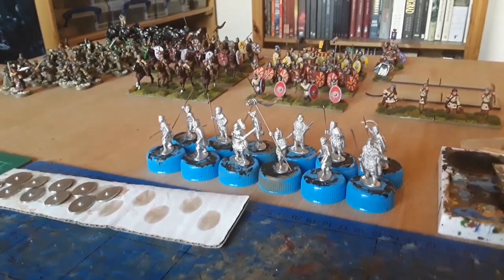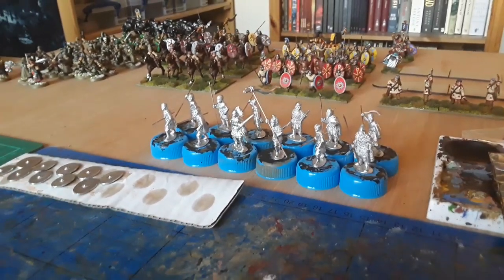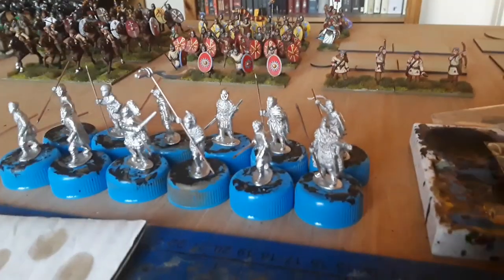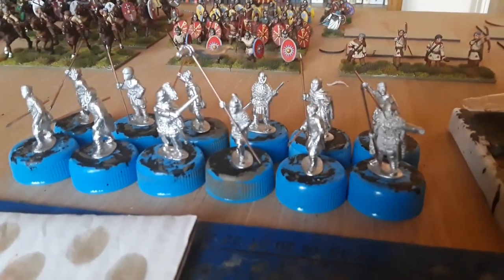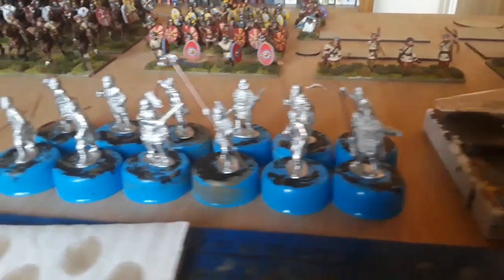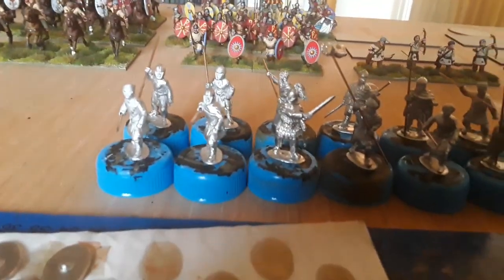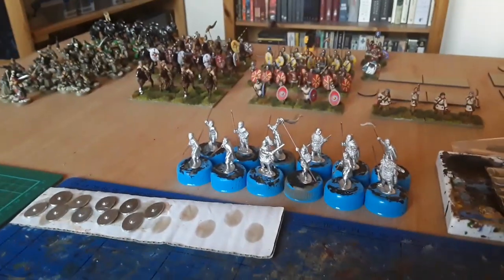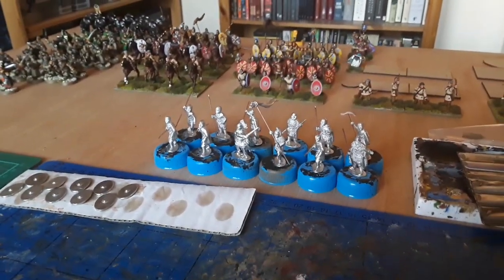Actually these are going to be more auxiliaries than legionaries. They look pretty much the same. A lot of the guys have got no armour on and no helmets, but there's a few guys that are armoured, mixed in. A bit of a more ragtag look to them. So that's the plan for this week. Speak to you tomorrow.